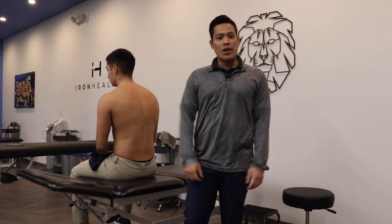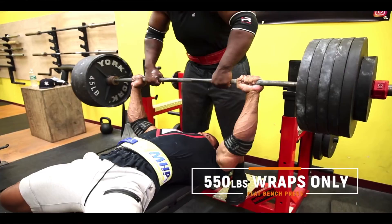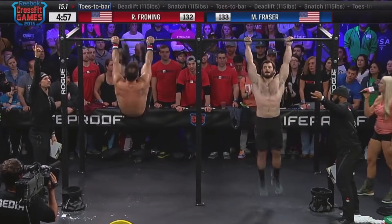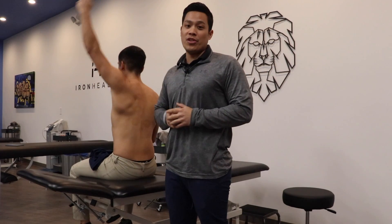Hey guys, this is Jay from Iron Health and we're here to talk about some shoulder health. If you're out there benching, doing any kind of overhead work, or CrossFit, you want to make sure that you have the proper balance and mechanics when you're moving your shoulder.